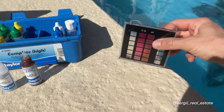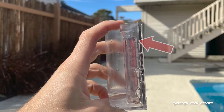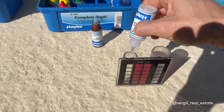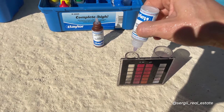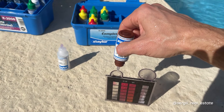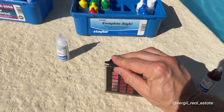I'm going to start with the liquid reagent from the Taylor K-2005 kit. You rinse and fill the small comparator tube to the 9 ml mark. Then you add 5 drops of R0001 and 5 drops of R0002. Cap it, swirl, and mix.